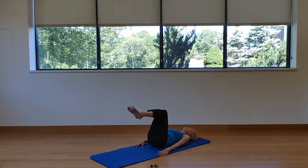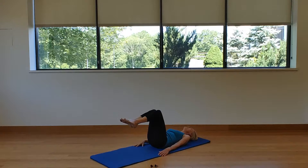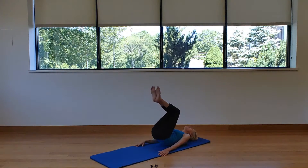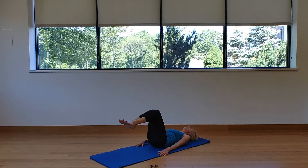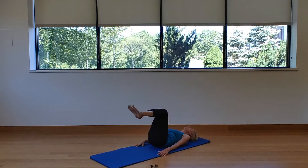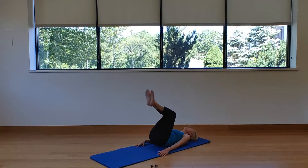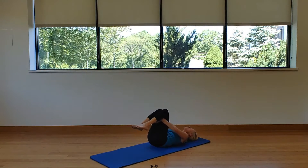Feel that hip gliding up the front of the body to the rib cage, then control how heavily the glutes go back onto the mat. Keep that middle back heavy, glutes light, venturing all the way back out to tabletop. Bring those knees in, hands under the backs of the thighs, and rock side to side.